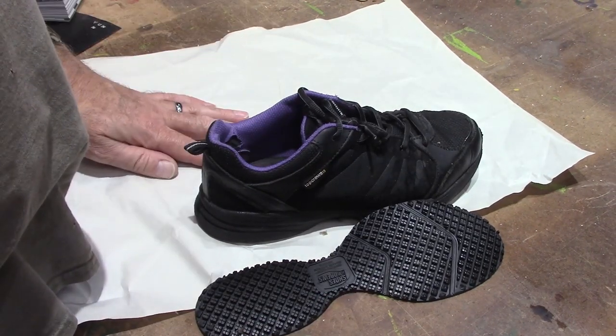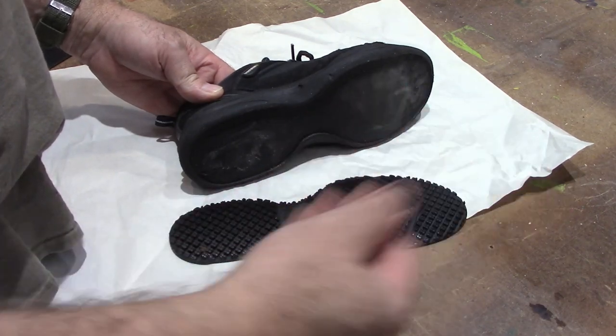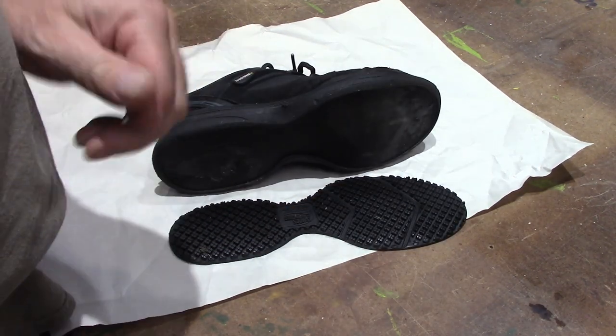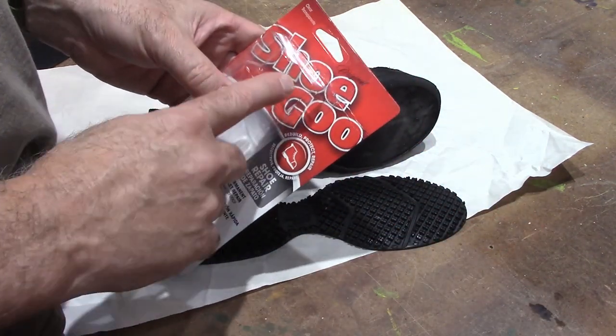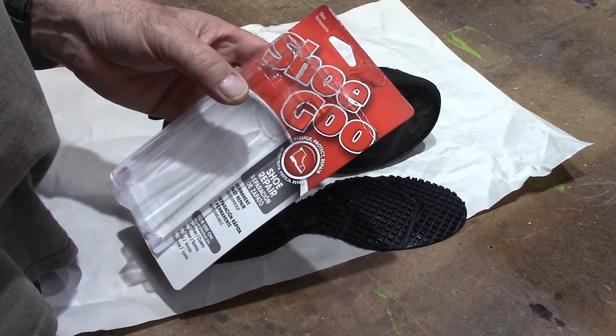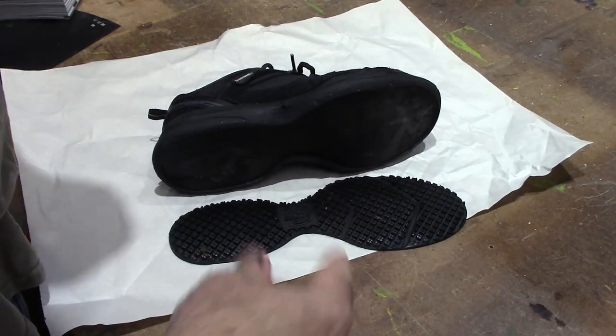This is my daughter's shoe that she uses at work and the sole fell off. There's really nothing wrong with the sole at all, it just fell off. We're going to glue that back on, and you can do that with this — it's called Shoe Goo. You can also just use regular contact adhesive if that's all you've got, but we're going to use Shoe Goo.